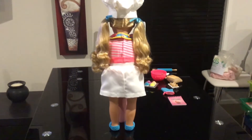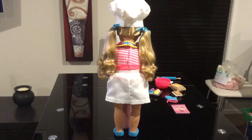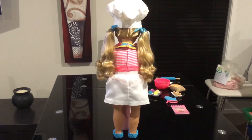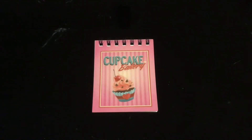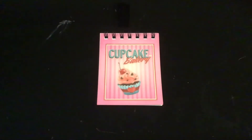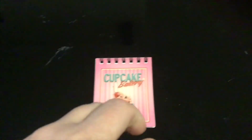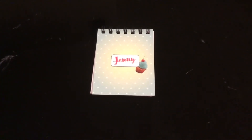This is Jenny from the back, and she's really lovely from the back as well. Now I'll show you the rest of the accessories. We have a Cupcake Bakery cooking book that you can add recipes to - it does have pages in it. As you can see, it's just got plain white pages. The back of it just says 'Jenny' and it's got a cupcake on it.